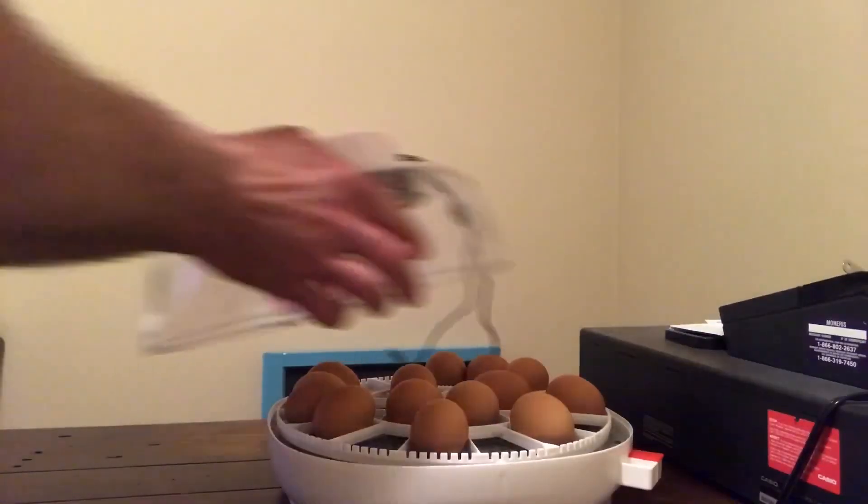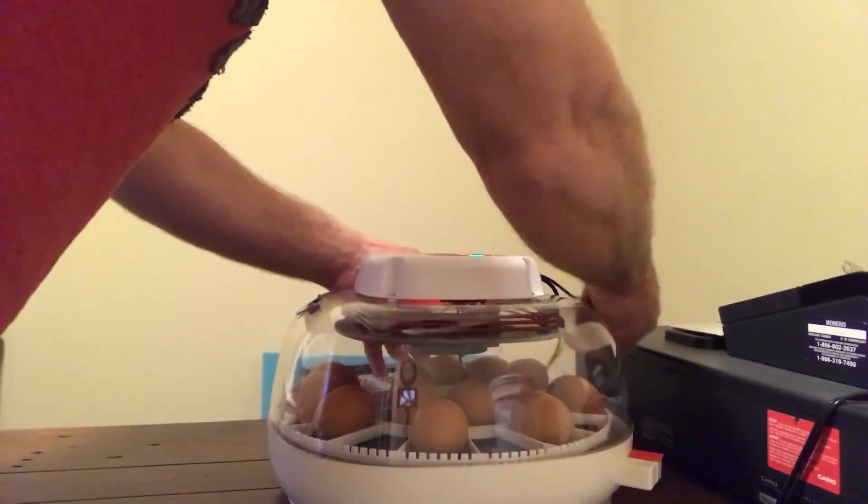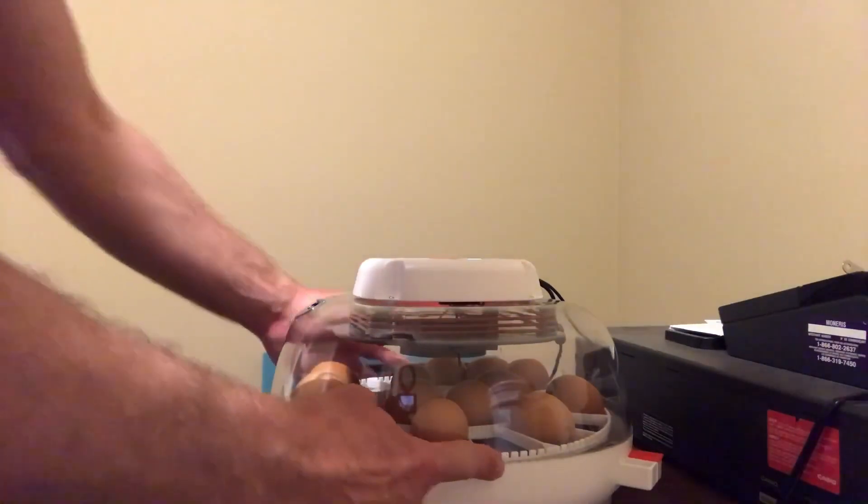We'll put the lid back on, make sure it's seated down, no cords in the way — there's a little notch on either side that has to line up. We have 14 developing eggs and 8 that just didn't start, so we're going to get rid of those. It's really important to make sure you go through them and confirm they're all fertilized and developing when they're in the incubator, at least for the last portion of it.